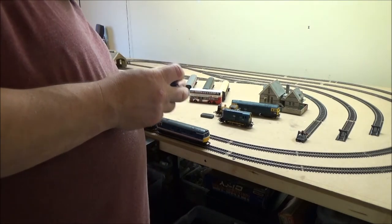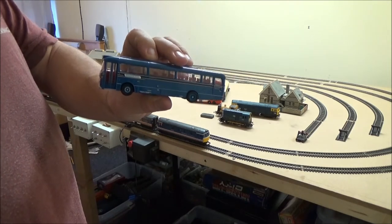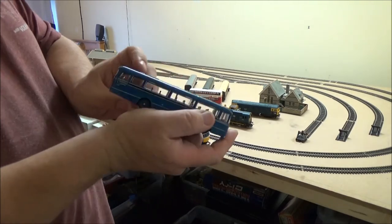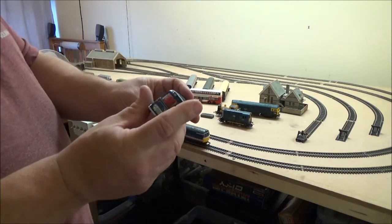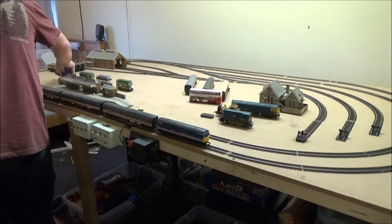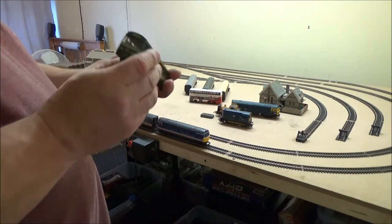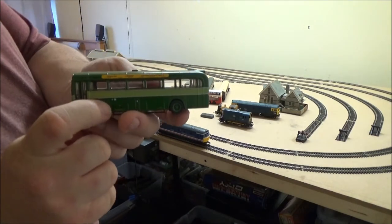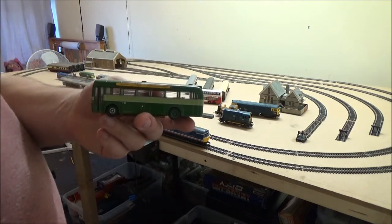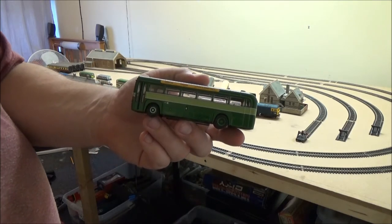That's an Alexander Y-type, a little single decker. Buying these has actually got me interested in buying other buses, particularly these single deck ones of that era — I think they're 60s, maybe 70s. I know nothing about buses really. Here's a smaller one — Green Line. This was actually part of a box set and I've kept the box for this one. There's the single deck for the Green Line service.